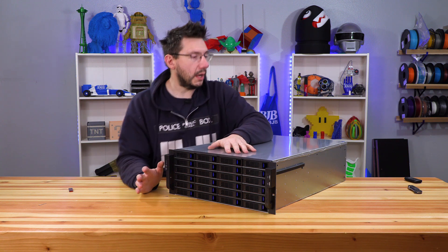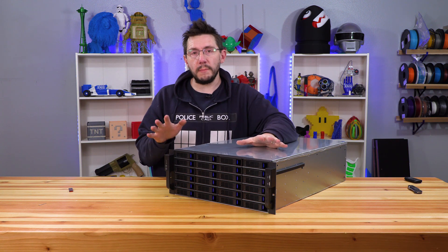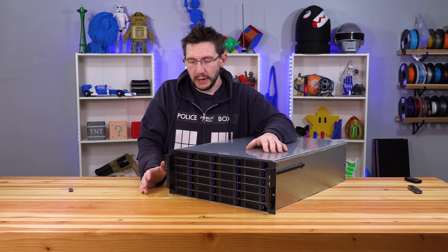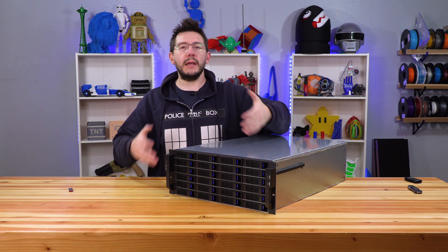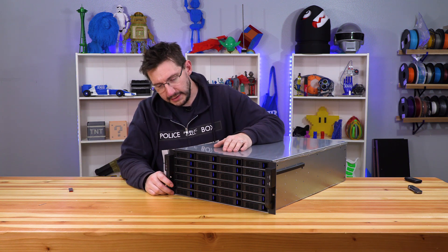If storage is something you're interested in or if you have questions about this, leave some comments down below and I'll do my best to address them. If you want to see how we get this going once it's up and running, let me know down below in the comments.